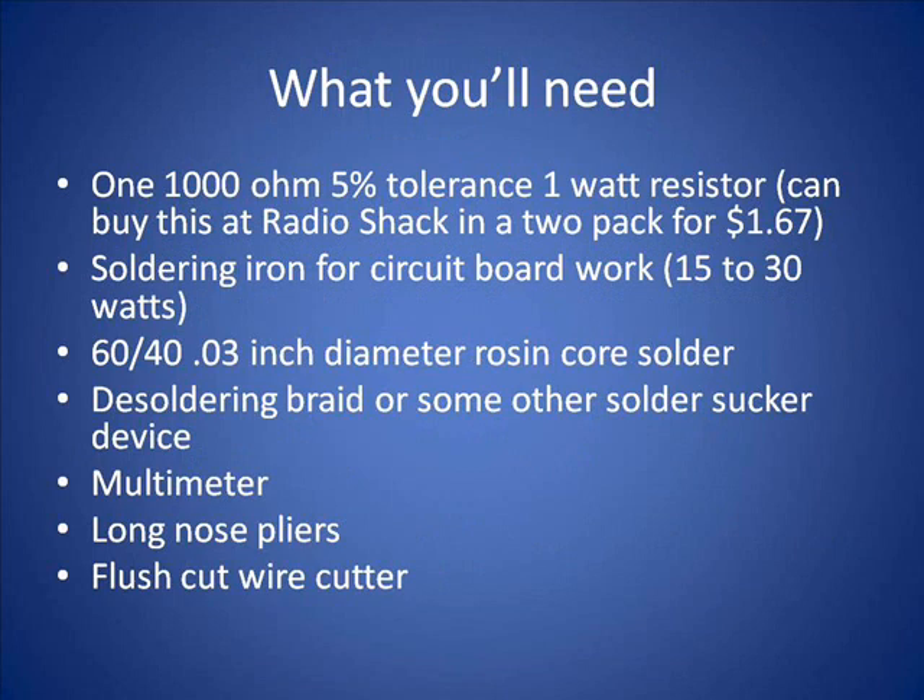What you're going to need to do this repair: a 1,000 ohm resistor, a soldering iron (low wattage), some 60-40 small diameter solder, desoldering braid or something to suck up the solder, a multimeter, pliers, and a cutter.